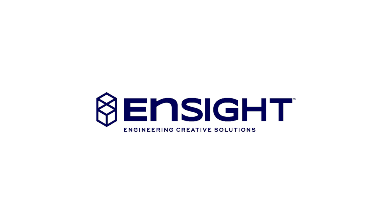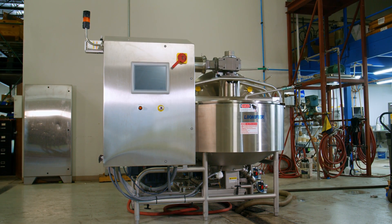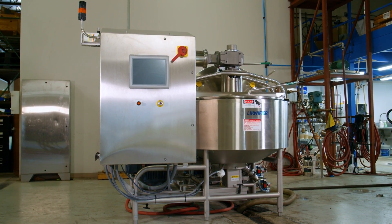From Ensight, your trusted partner in food processing solutions, comes the LORSS liquifier — the perfect machine for icing, glazes, and so much more.